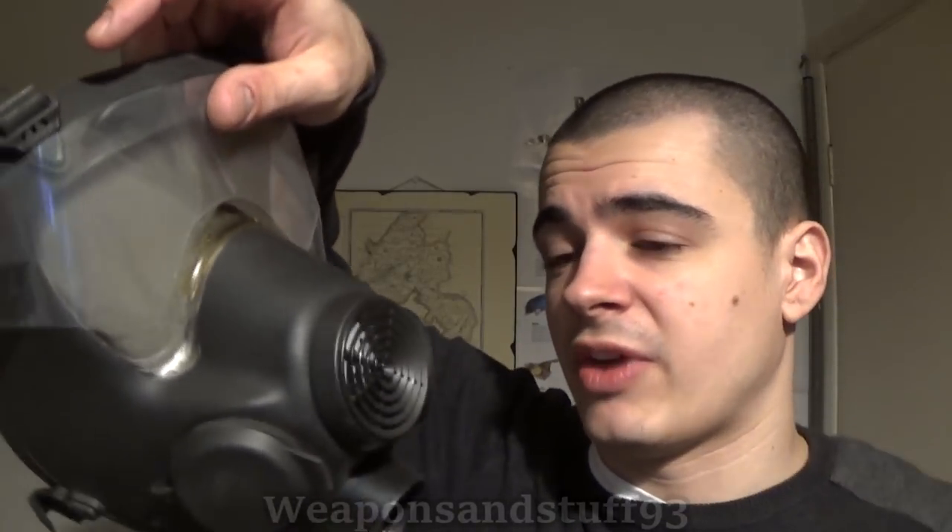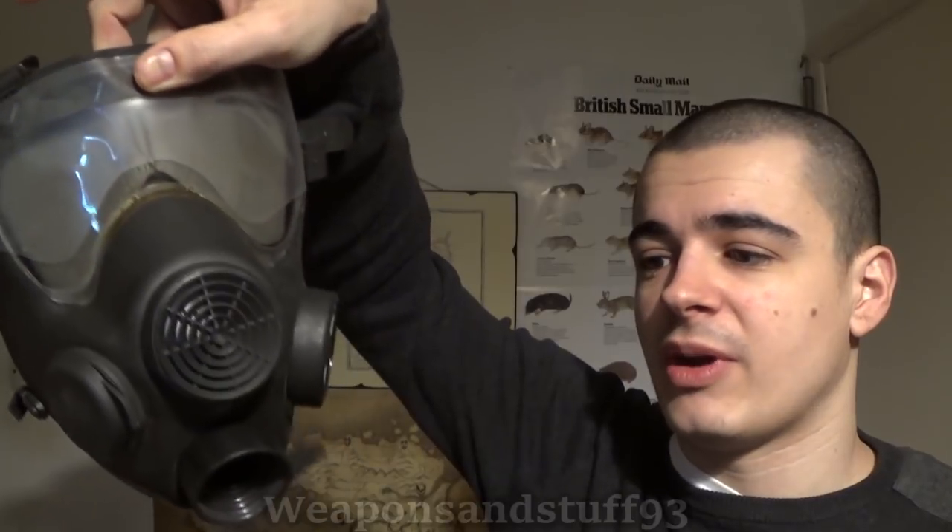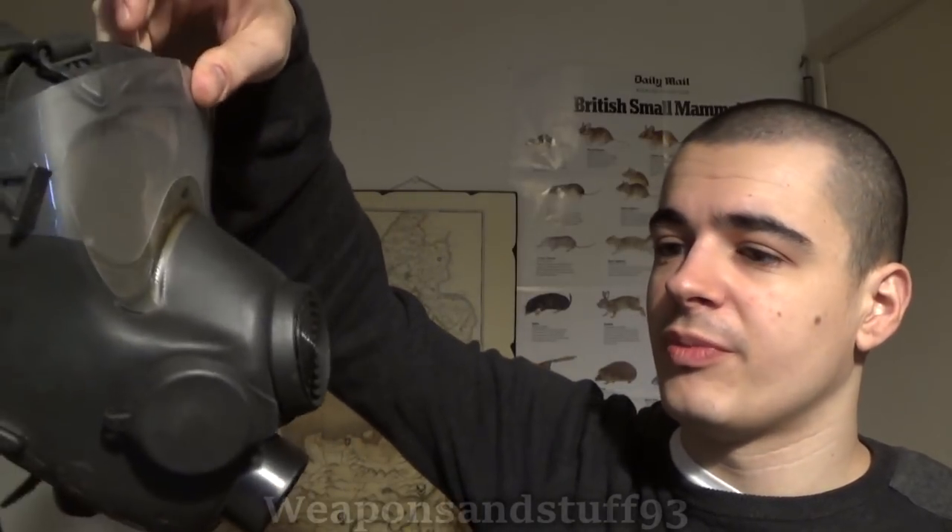Here's the mask — it's got some covers on it that I'll take off, but this is the Polish MP5. It's actually a licensed copy of a French mask. It kind of looks quite sci-fi. It's got a panoramic lens in the middle, a voice diaphragm, filter intakes at the bottom, an exhale valve on one side, and a drinking tube connector on the other. It uses the French strap system, which I'm not a fan of.